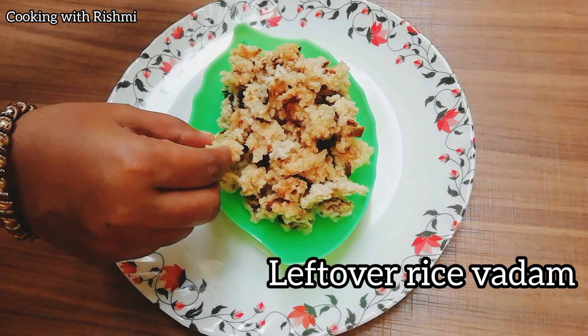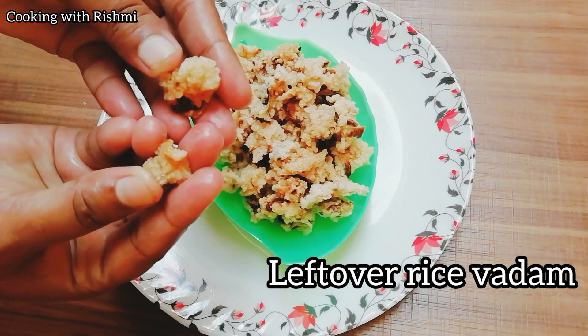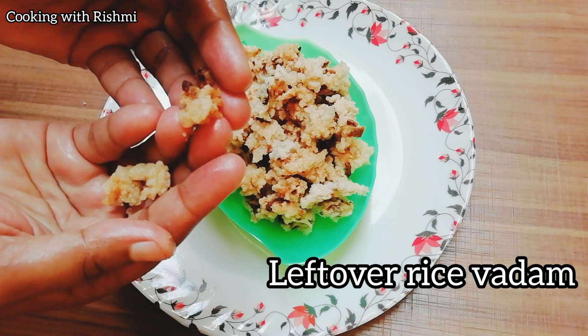We are going to cook the whole thing. Let's see how you can cook it. If you don't like this, you can cook the whole thing.